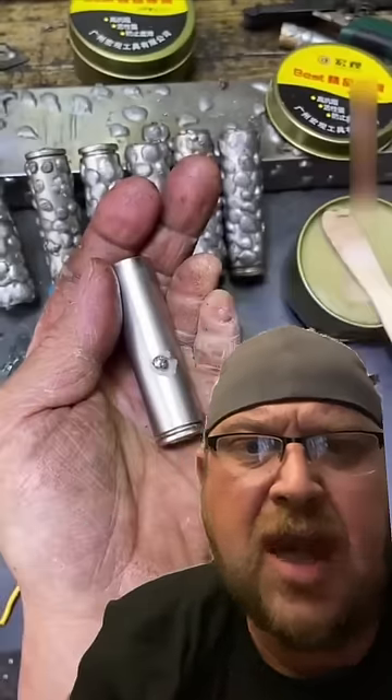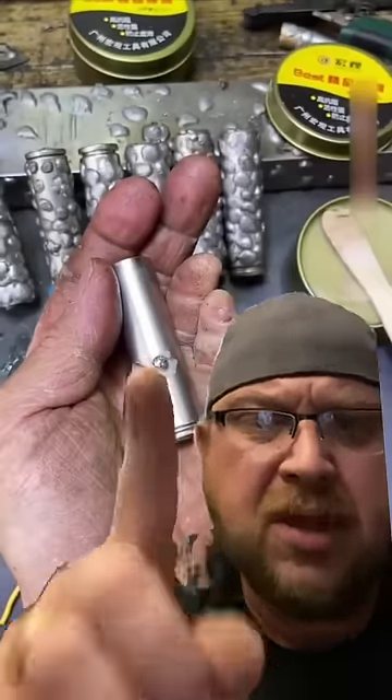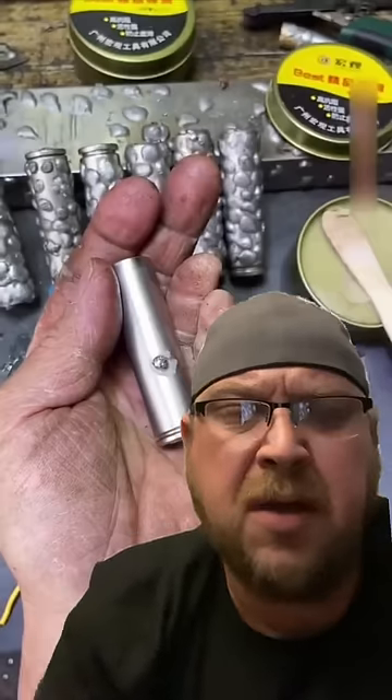But the other thing is, why do you have solder over all these batteries? Why? Why is there so much there? I mean, if you're using it for a ground, you only need to do it once. I'm confused.